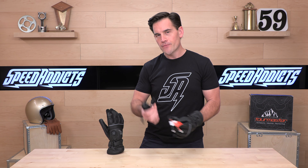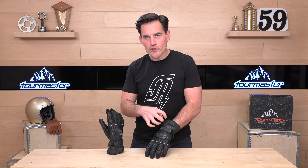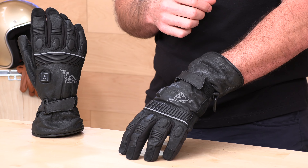There is an optional battery pack that you can buy separately and run them with battery power should you choose to. They also feature 3M Thinsulate insulation, so even when they're not turned on they are pretty warm. For their waterproof barrier, they're using a Hypora waterproof breathable liner that's going to keep moisture out of the glove but allow moisture to escape as your hands heat up so you don't turn into a sweaty mess out on the road. One-year warranty from Tourmaster on this Synergy 12-volt glove.